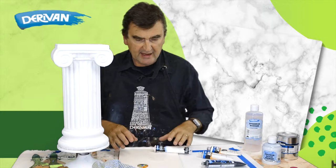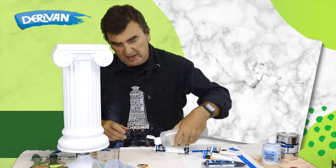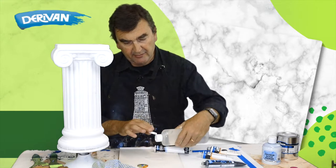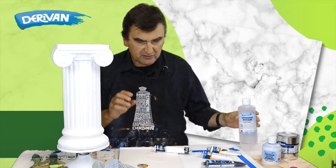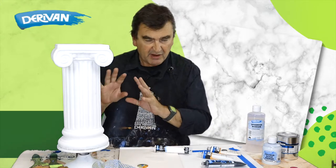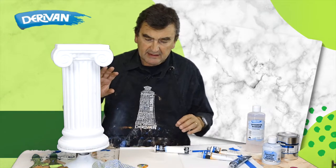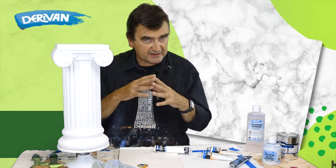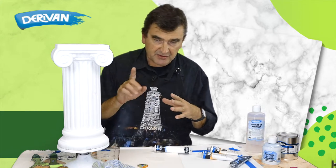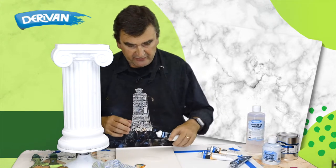The way we do that is to use some spreader medium, and this will help slow the drying time of the paint a little, just by the sheer fact that it goes on quite thick. So make sure you do put it on quite thick, and also it stops the colours mixing with each other, and you'll see what I mean when we start adding the black over the top.